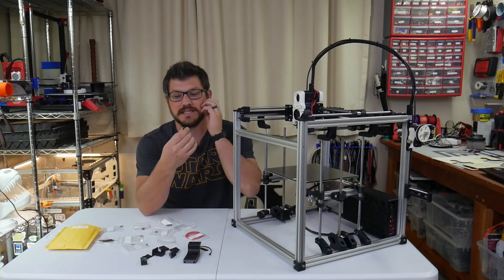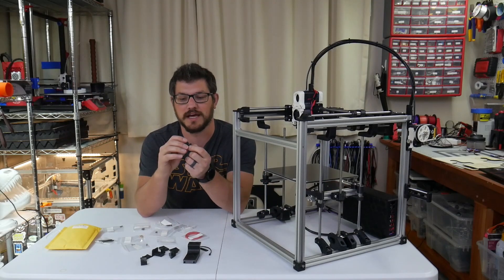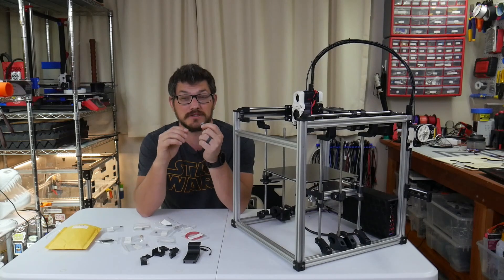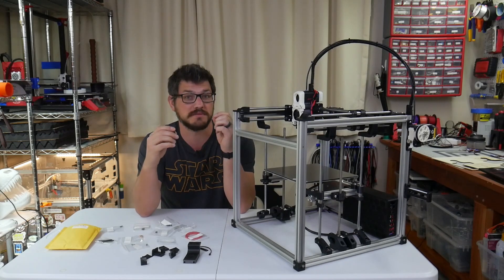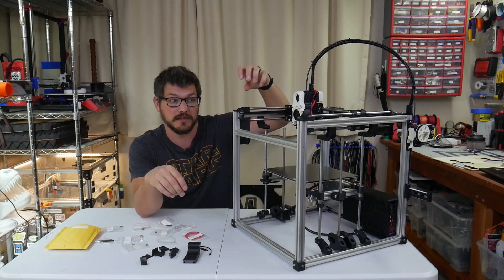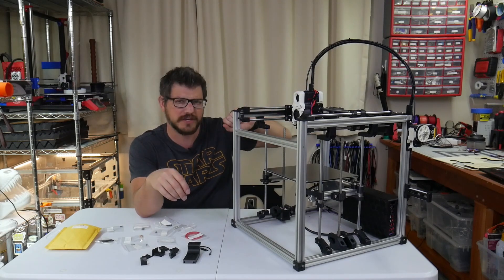Here it is — basically it is just an end stop with the arm taken off of it, and you're just using the little piece of switch there. What's cool about the Clickyprobe is it's not always attached to your printhead. It uses magnets to go back, pick up the printhead, come over, do the probing, and then go put it back away.